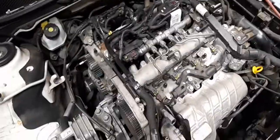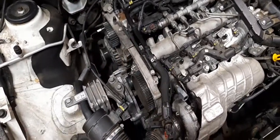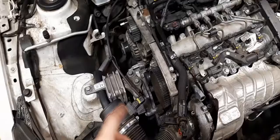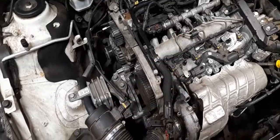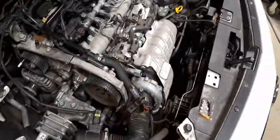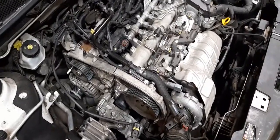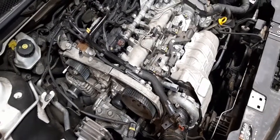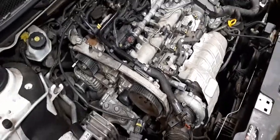Be careful which way you turn the engine to reset the timing, because if you go the wrong way you'll hit the valves — this is an interference engine, meaning if the timing goes out too much you will hit a valve. This one still sounds like it has compression when you crank it even though the timing's out, so I'm hopeful nothing's damaged. Thanks for watching, catch you in the next one.